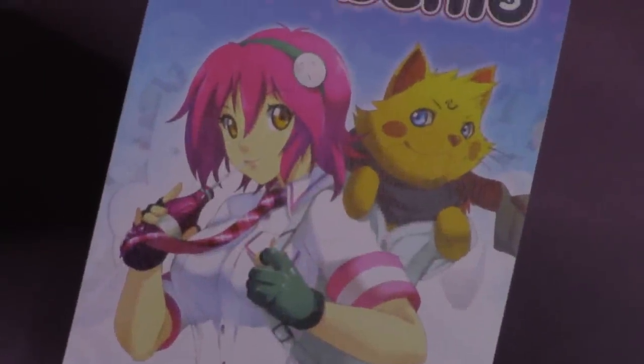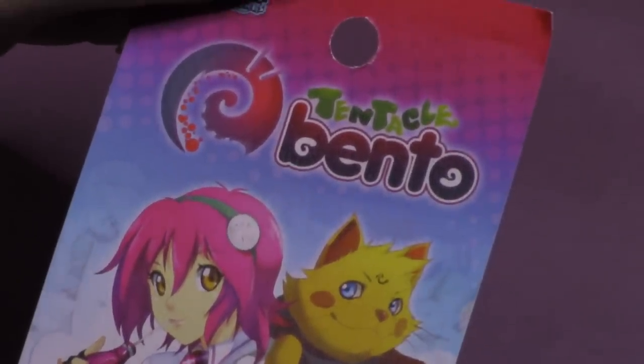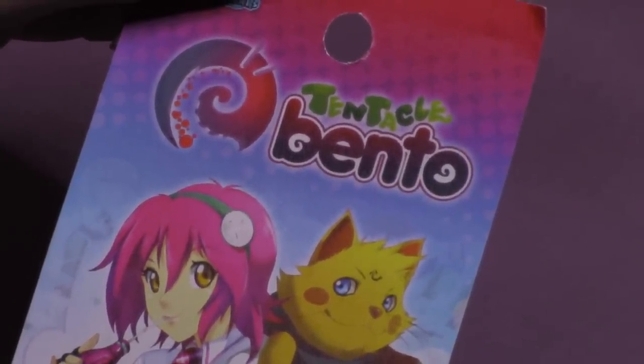Hi guys, thanks for joining me. This is AngelDemon. Today I'll be painting Candy and Cola, the Tentacle Bento edition. It's a game by Sodapot Miniatures, if you're interested.